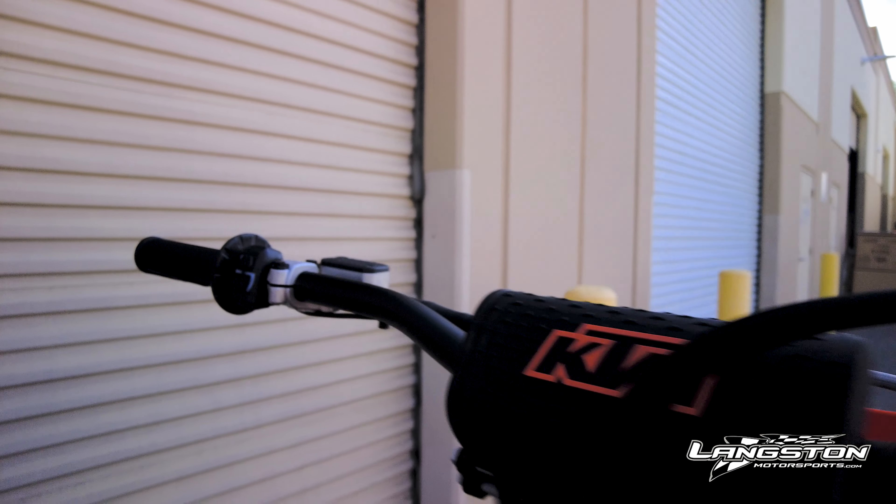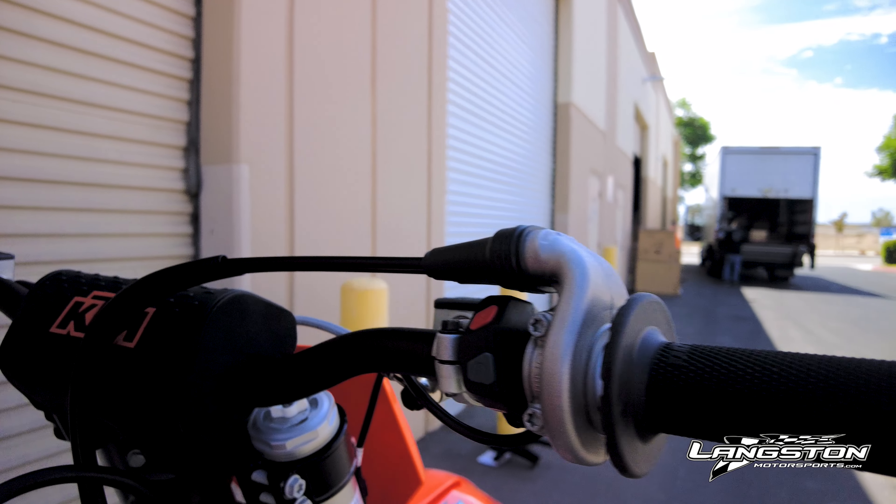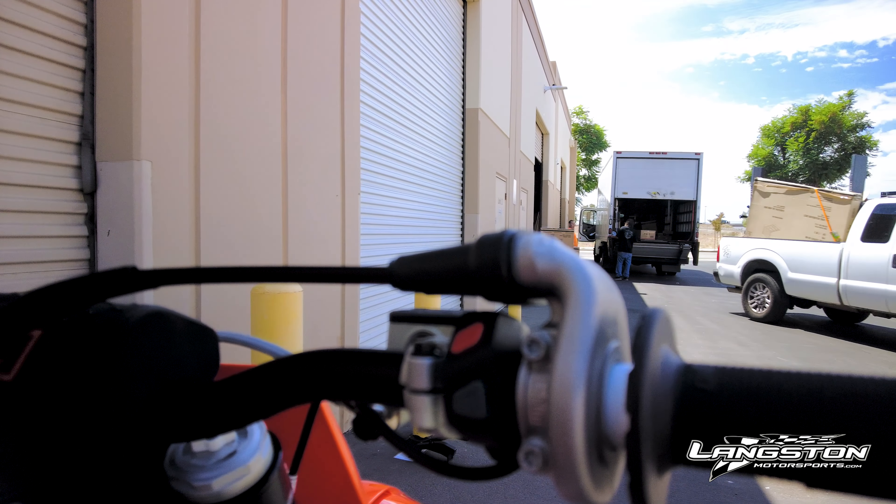If you move to the right hand side of the bar, you'll see that your kill switch and starter button are on the same side — so no more having to reach to your left hand side to kill the bike or start the bike.